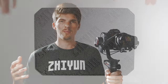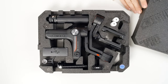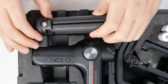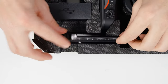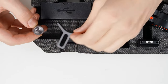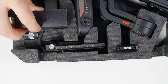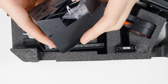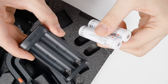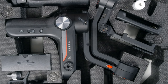Before we dive in, let's take a look at everything we get in the Weeble S standard package. We have an included tripod handle, 2-in-1 quick-release plate, lens support, a camera riser plate, an assortment of cables for connecting different cameras to the gimbal, batteries with a USB-C charger, and of course the gimbal itself.